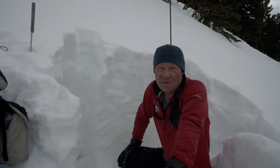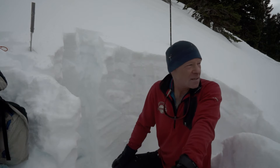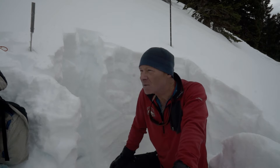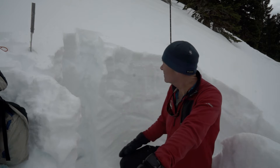Hello, this is Bruce Tremper with the Utah Avalanche Center and we are on Crookscrew here. It's a northwest facing slope, pretty high elevation. We're about a little bit below 11,000 feet, probably 10,500.